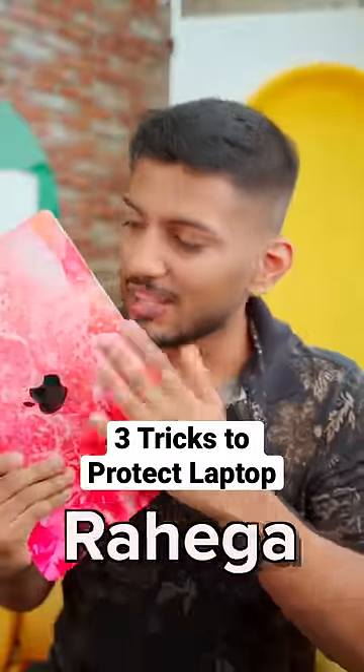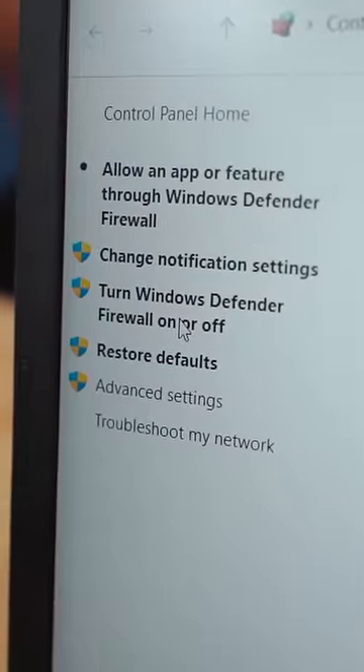Let me tell you 3 tricks to save your laptop. First, you can use Windows Defender. It's simple. No one has to download antivirus for free — you don't have to get anything extra. It's the same.